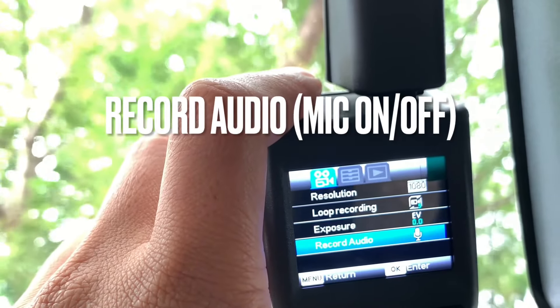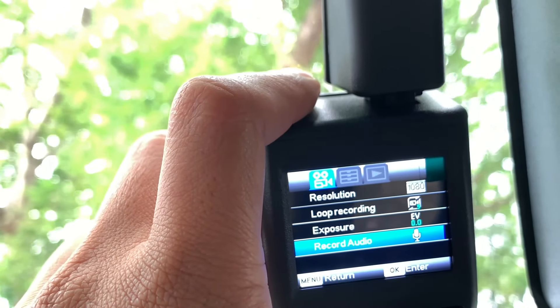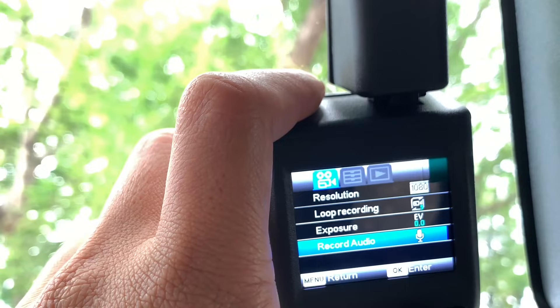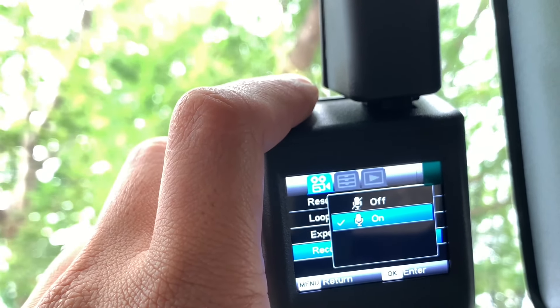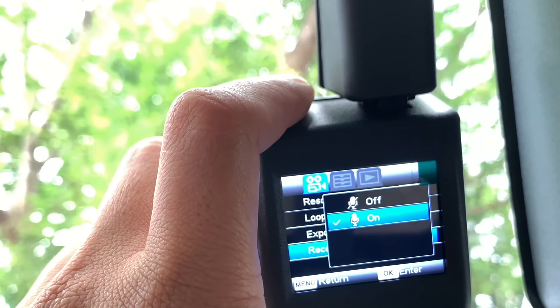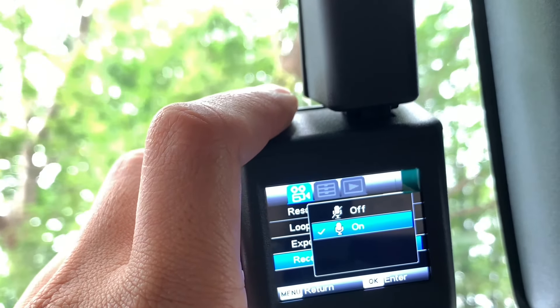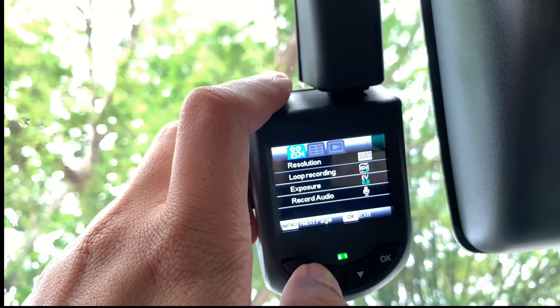Seterusnya ialah Record audio — ini option sama ada nak activate mic atau tidak, dia akan rakam sekali bunyi. Kalau anda off-kan, mungkin boleh jimatkan lagi space, tapi mungkin kekurangan bukti macam black box kapal terbang — suara pun penting juga dalam siasatan. Saya biarkan dia on sahaja. Kita dah selesai page pertama, dia ada 3 page, kita tekan menu sekali lagi.